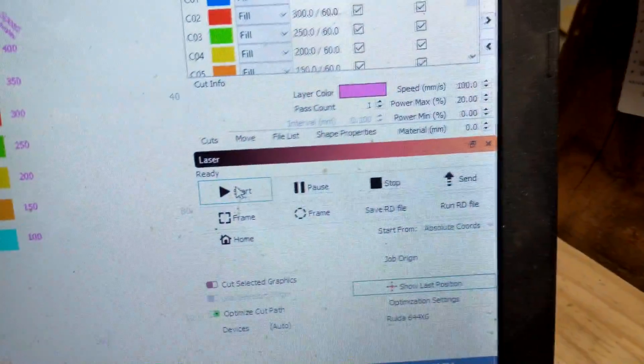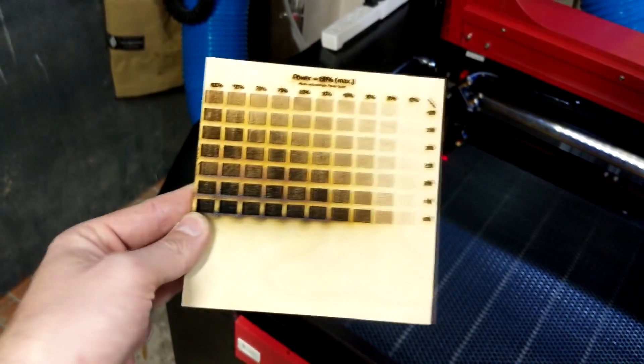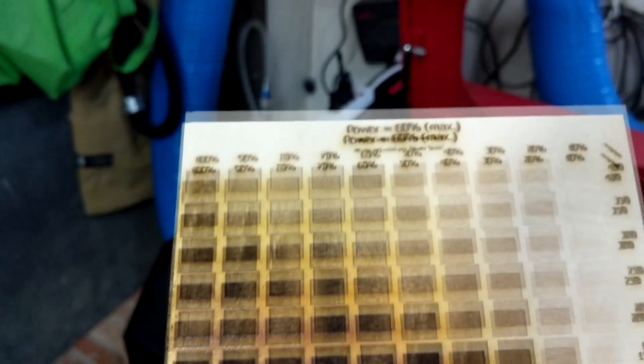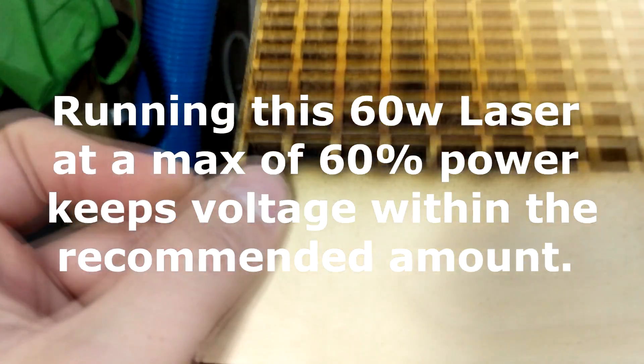We're going to start it. It's going through different powers, different speeds. That's so cool! Check the water temperature — 74. It should take about 7 minutes to finish this and we'll check the temperature afterwards. This thing is crazy fast and very powerful. It did the entire thing in under 7 minutes. This is all filled in, and that's 100% power, which is actually just running at 60% power. It almost went all the way through the plywood right there. That's a speed of 100 millimeters a second.